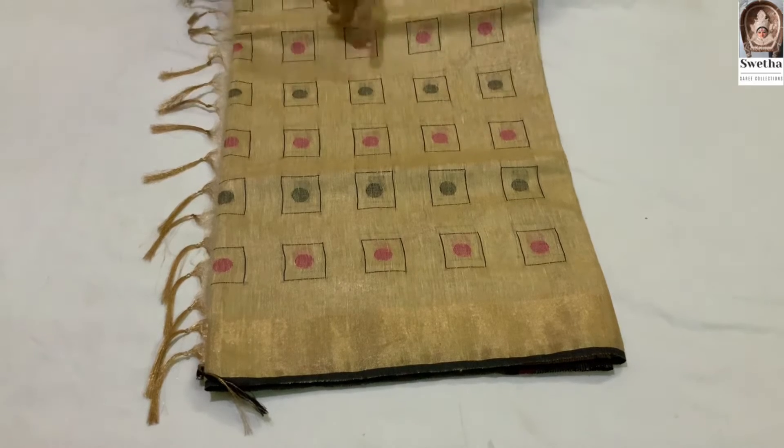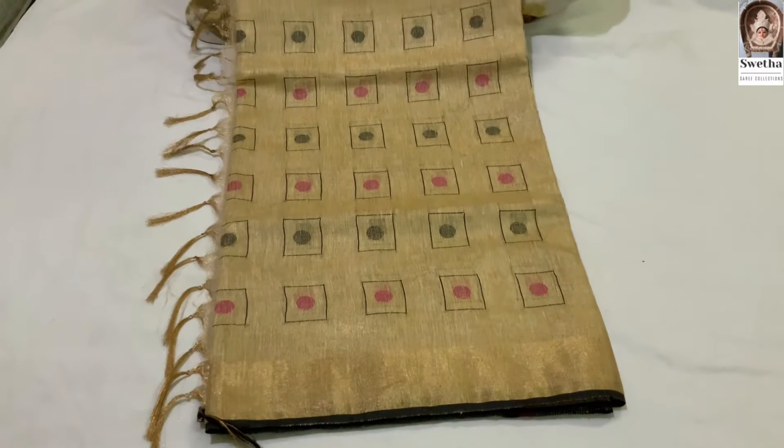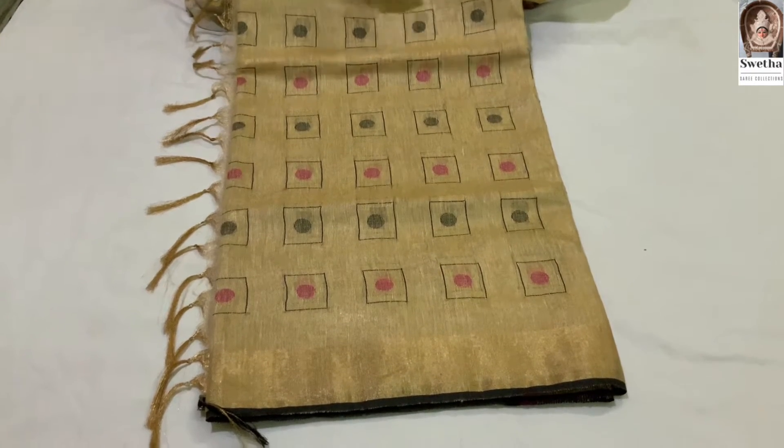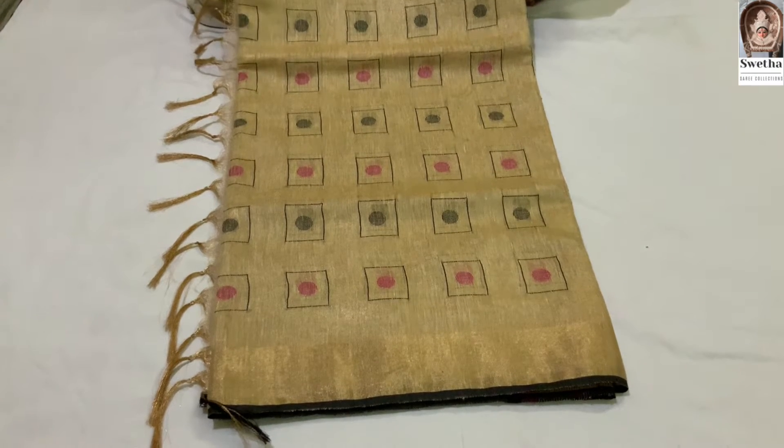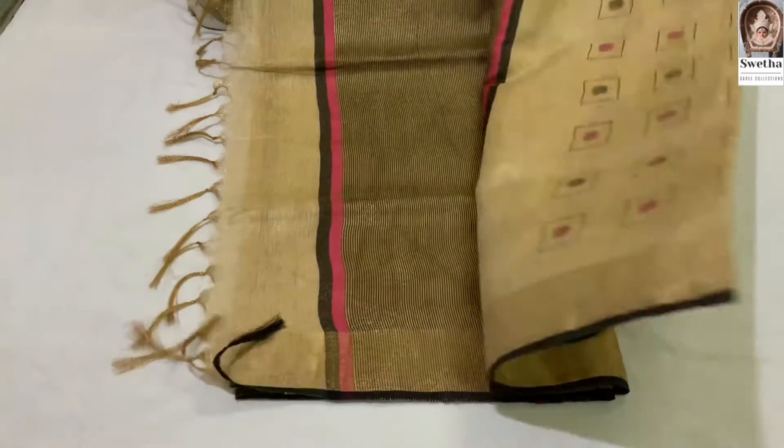I am going to add all colors. In this box, we made black and pink. I will also add brown powder. I have to open the catlac design.